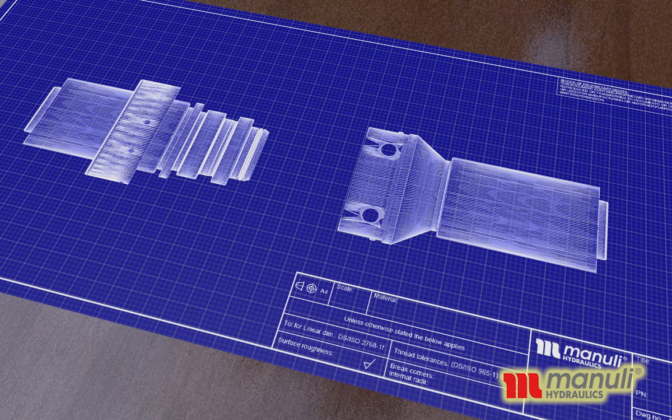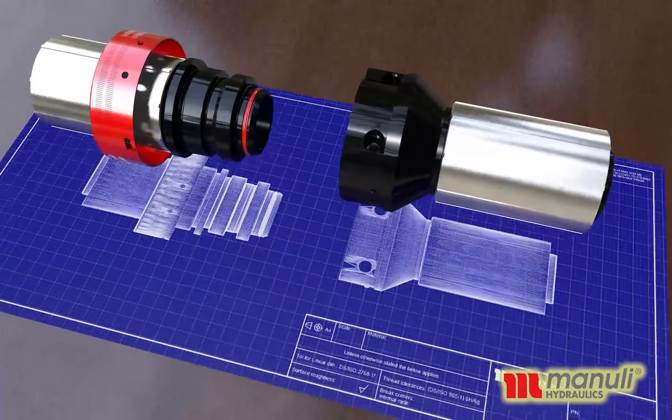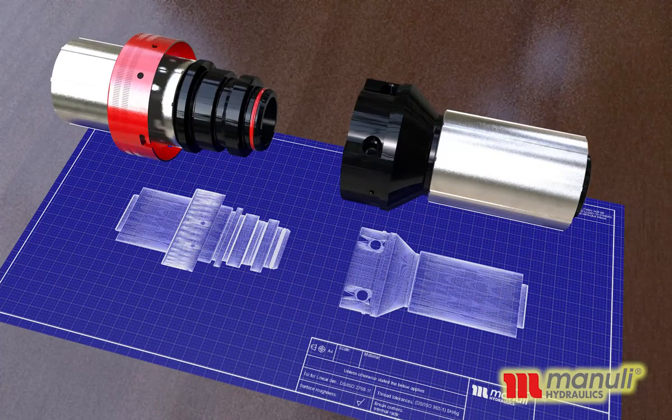Manuli Hydraulics is proud to introduce SliderLock, the innovative new product which combines several Manuli innovations in a single, unique solution for ensuring the integrity of StapleLock hose connections in mining applications.